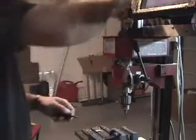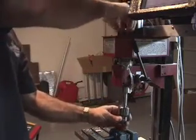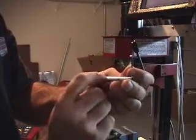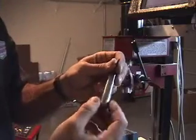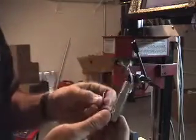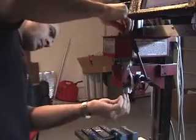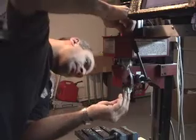We need to bang the chuck out first. Then we put the other drawer bar in there. This is the 1/8 inch collet, which has the MT2 taper on it, with my 1/8 inch end mill. Put that in there and tighten it up.